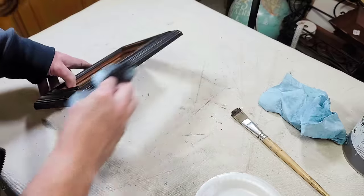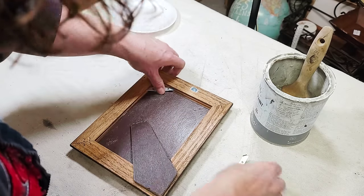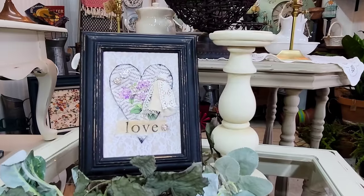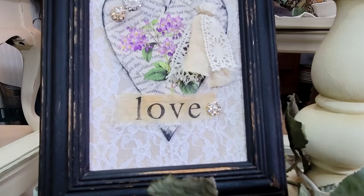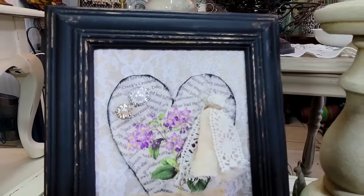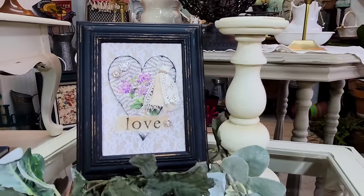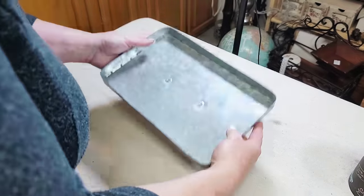The dark wax also helps give the black paint a little bit of a vintage look — richens it up just a little bit. I love the look of dark wax over black paint. I wiped back the excess, then this thing was ready to put back together again. I flipped it over, added in my hardware, and this piece is done — I love how it turned out.